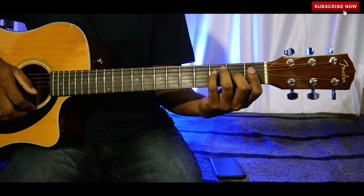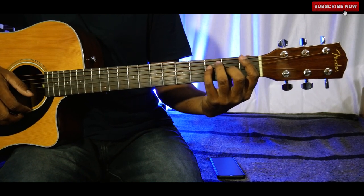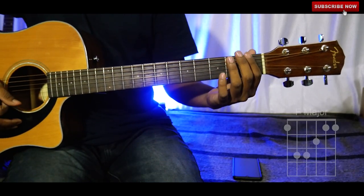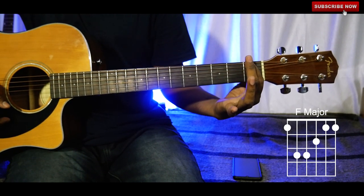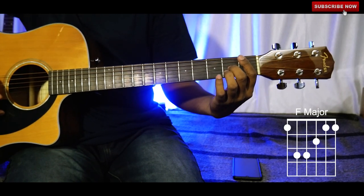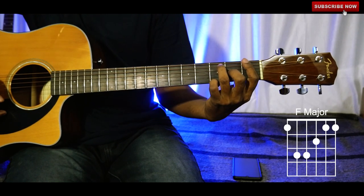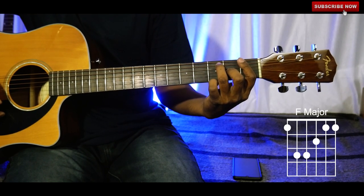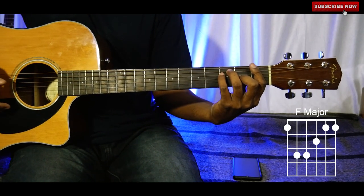I have already explained the F major chord, so if you didn't watch that video please go through the link and watch it first. Hold the first fret across all strings with your index finger, middle finger on the third string of the second fret, ring finger on the fifth string of the third fret, and pinky finger on the fourth string of the third fret. This is F major.